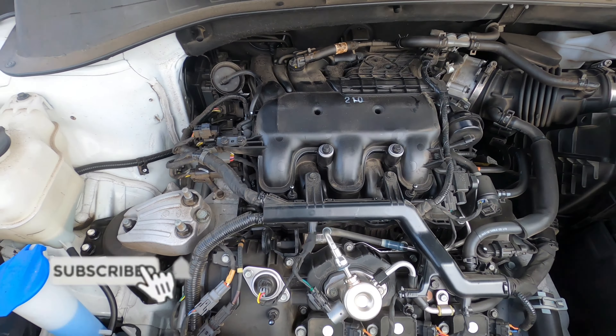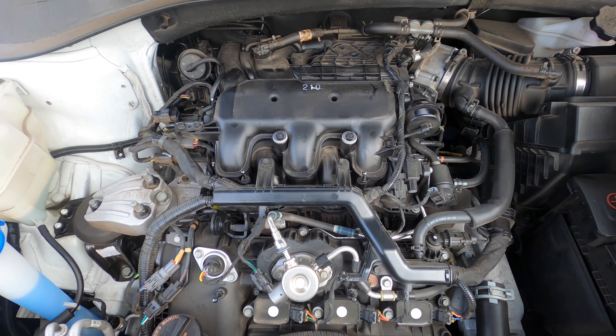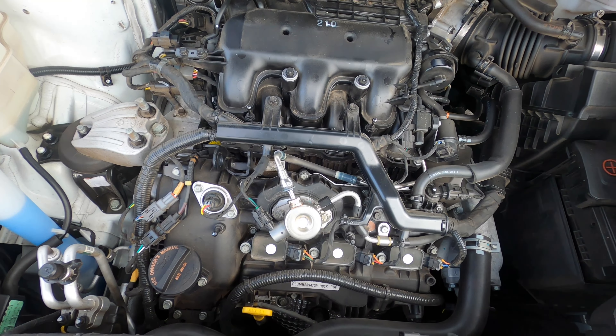Hey guys, welcome back to the channel. Today's video I'm going to show you how to start the engine with a bad fuel pump.